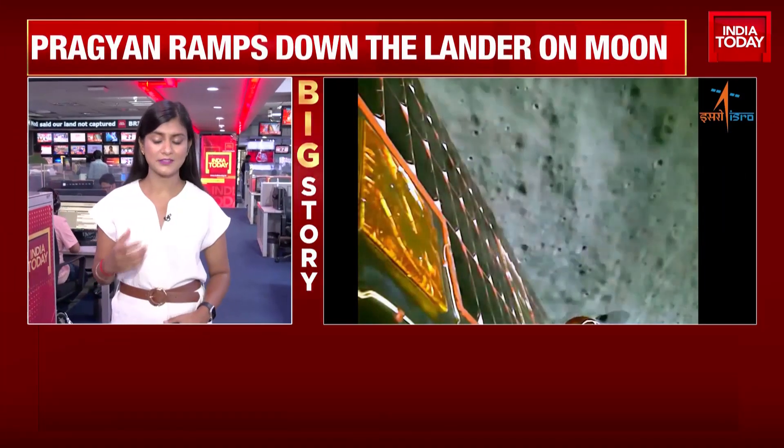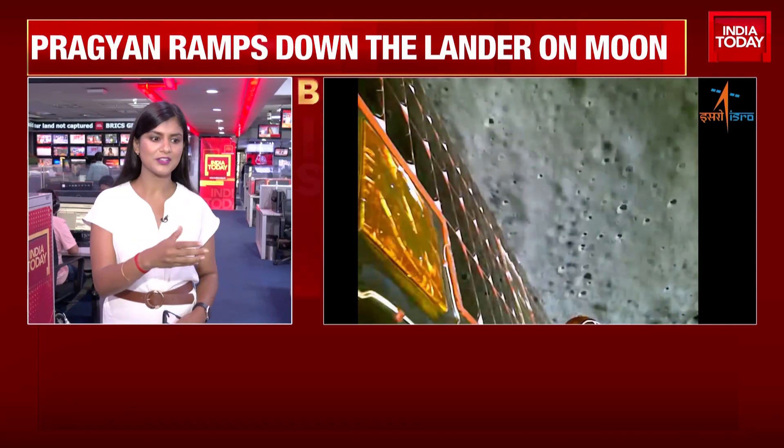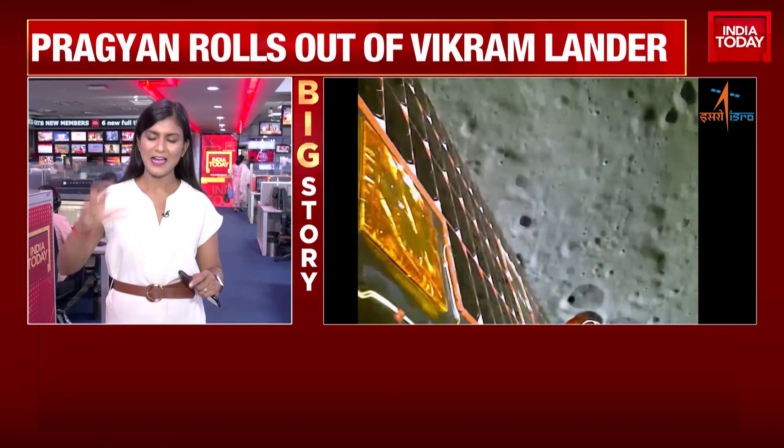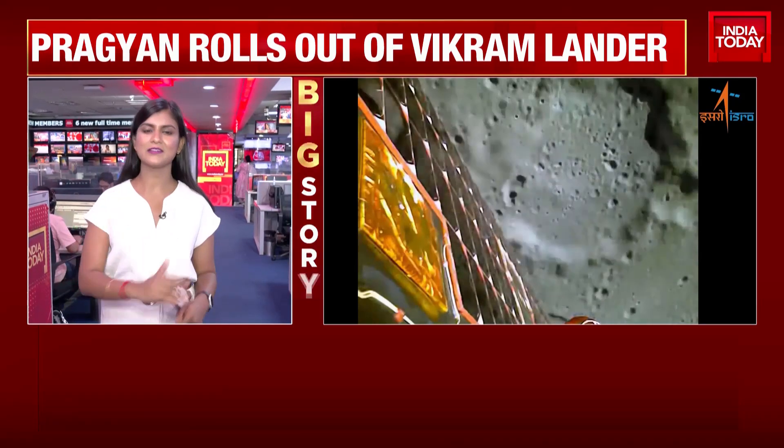When I was speaking to former ISRO chief Mr. Sivan, he made a point about why Chandrayaan-3 cost so little — because all of it is India-made, including the rover. Mr. Arvind Paranjape, am I right in saying that every part of that rover has been made by our scientists, India-made?